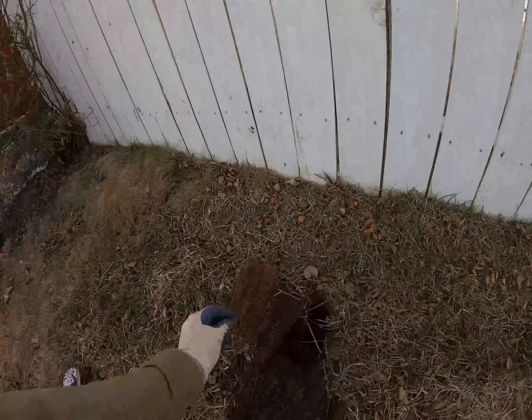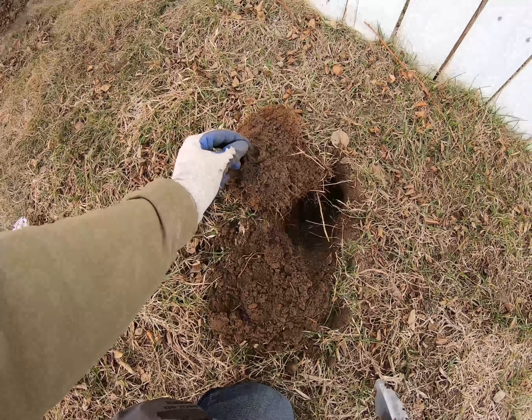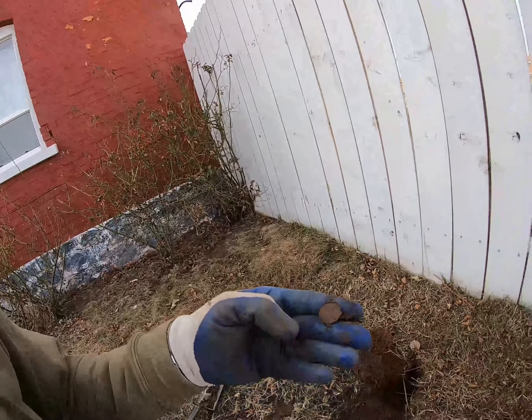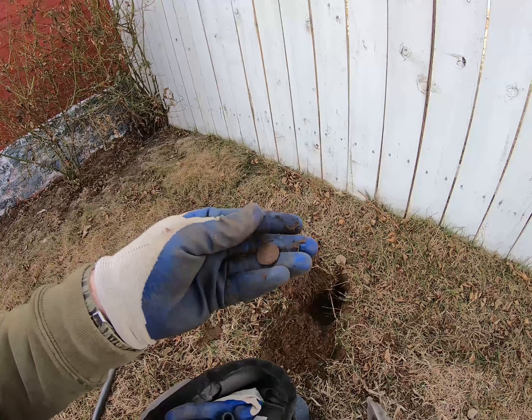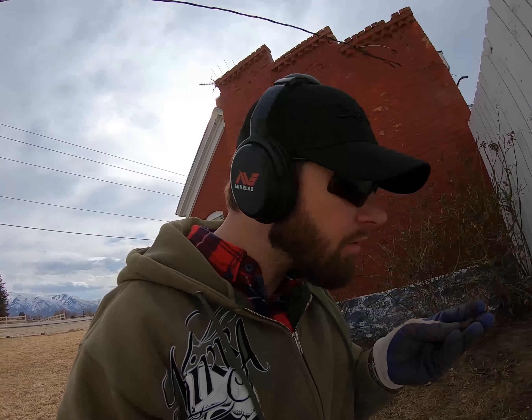Super deep target here. Popped it up — another wheat penny. Nineteen thirty-three. I don't know if I have that one in my collection. Sweet.